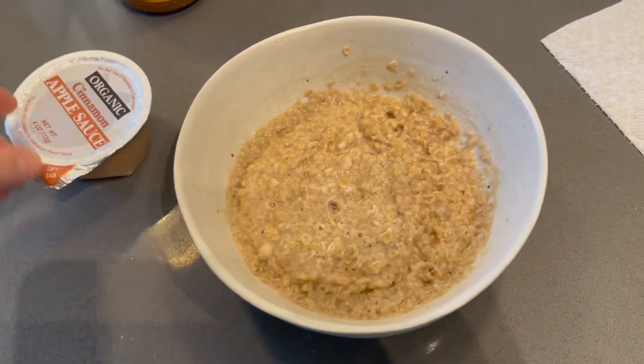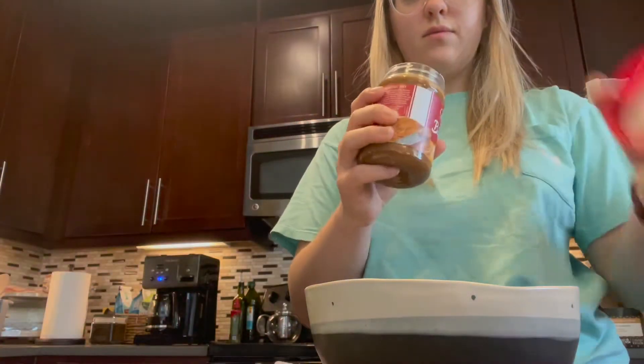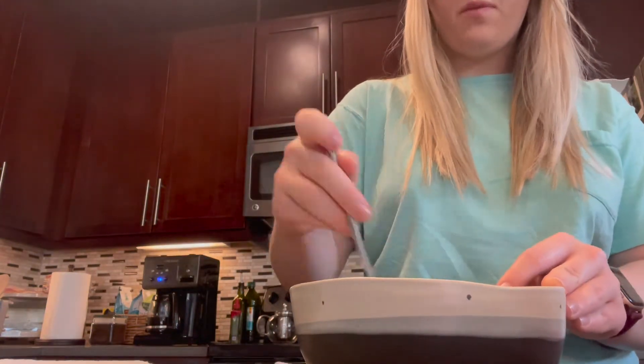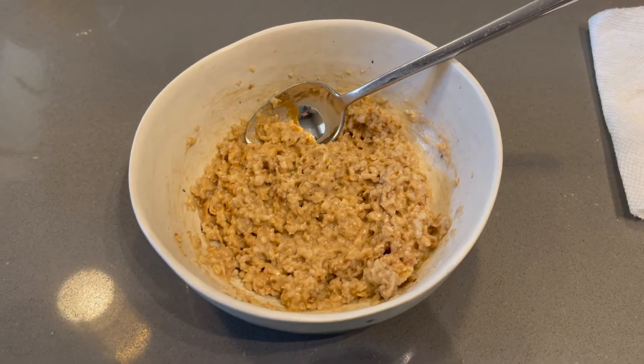This is my oatmeal and I'm going to eat some cinnamon applesauce too, but I haven't put my Biscoff in it yet, so I'm going to do that now. Here it is with the Biscoff in it. It looks pretty much the same but it tastes way better with that little scoop.